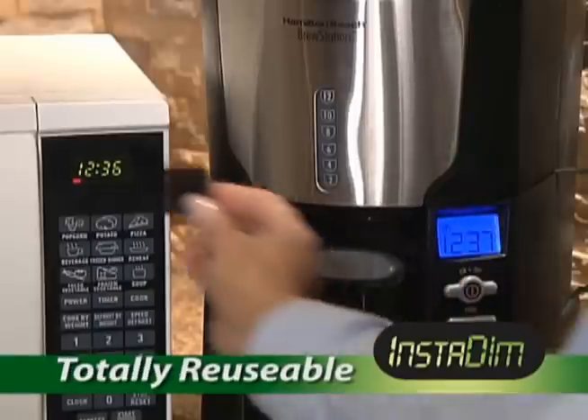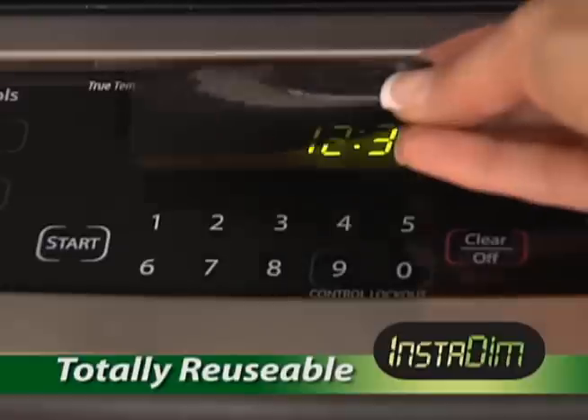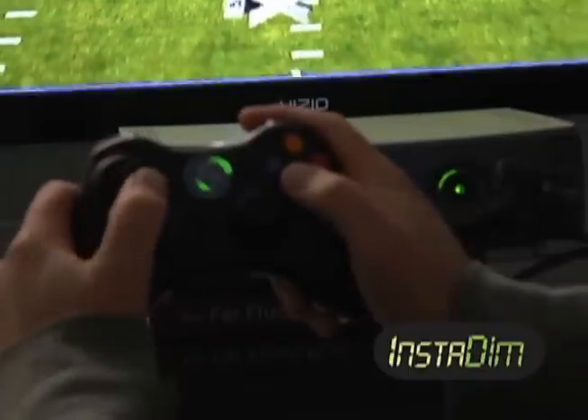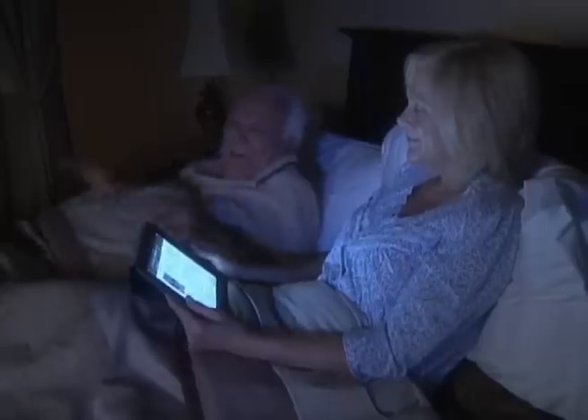Best of all, Insta-Dim is reusable time and time again. Ideal in the kitchen for microwaves, coffee makers, and stoves. Perfect in the car for navigation and dashboard distractions. And for electronics and computers, Insta-Dim is the best. So stop letting gadgets and LEDs mess with your life.